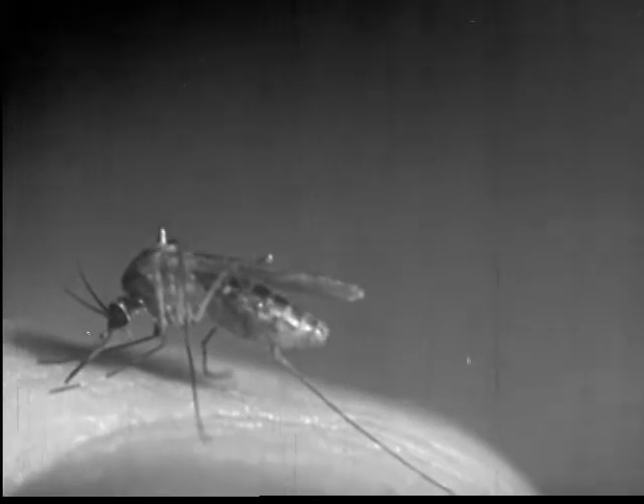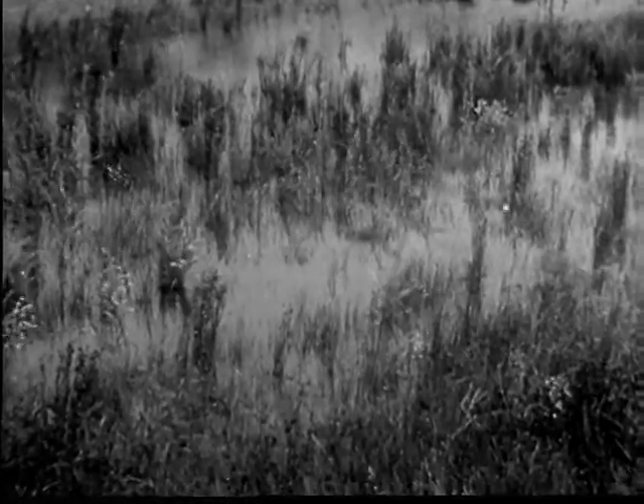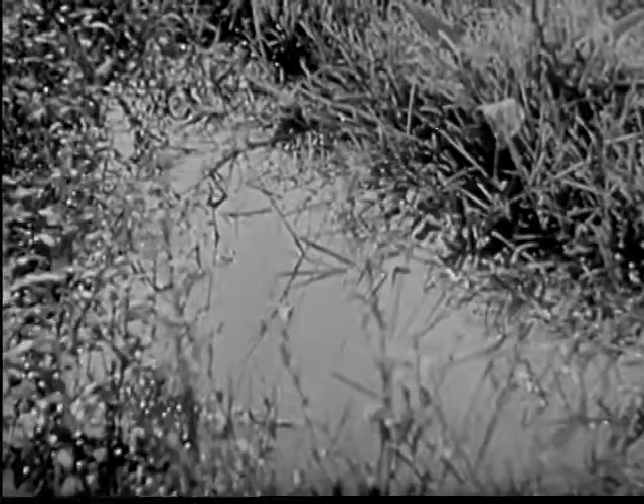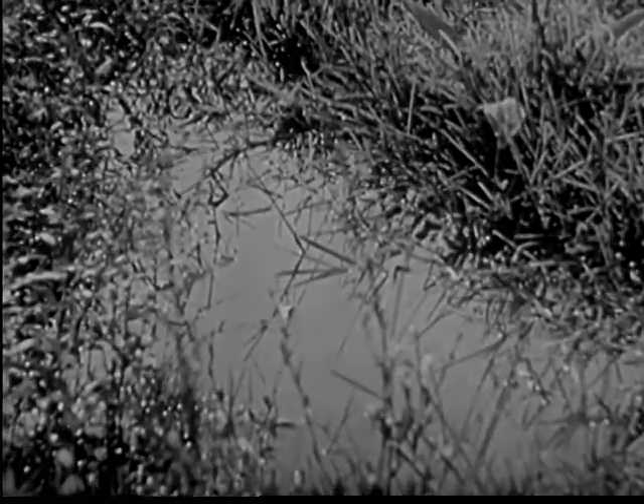The female mosquito likes blood and eats it when she can. She hungrily punches right through the skin and sucks her victim's blood to fill her stomach. After feeding and mating, the female returns to the swamp or some other suitable place to lay her eggs, or she may rest through the winter. Male mosquitoes soon die.